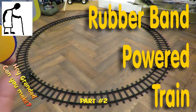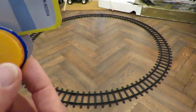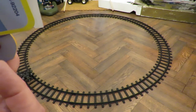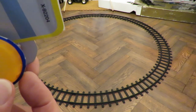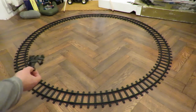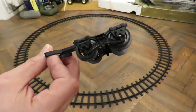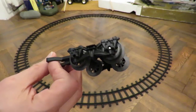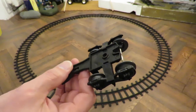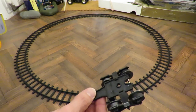Second attempt. I've trimmed some of the flange or rim off the edge of the wheels to make them a bit smaller, and I'm using this bogey set from the original train to give us the flexibility for the front end.